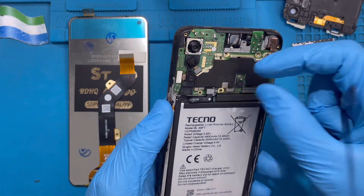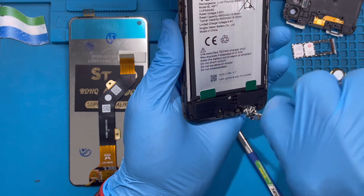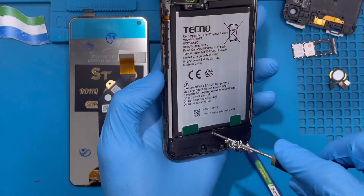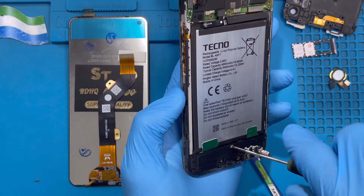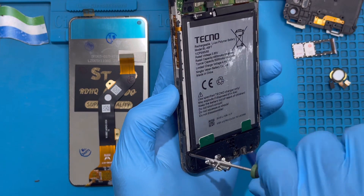Now disconnect the battery. Down here there are also many screws you need to take out — make sure you remove all the screws down here. The LCD connects to the charging system also — one connection goes to the motherboard and another one comes to the charging system. So make sure you take out the screws down here as well.